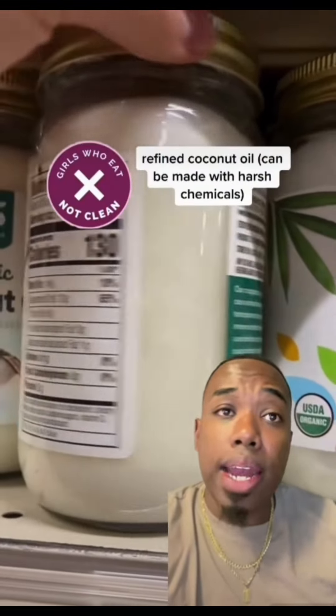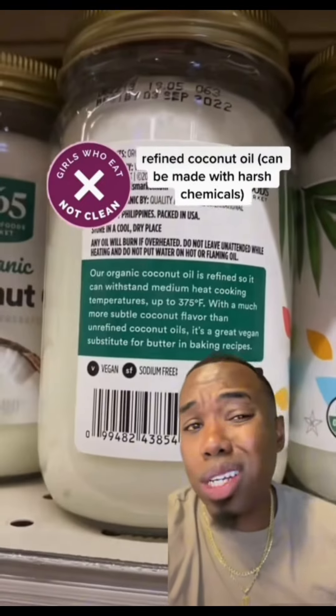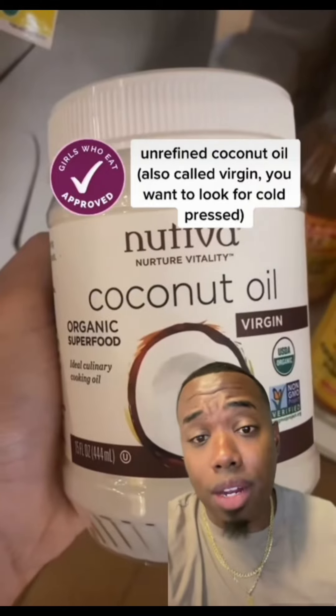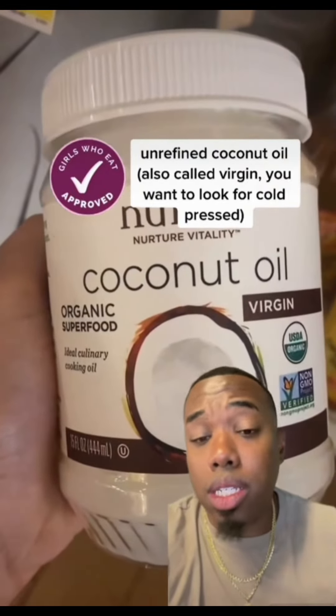We're also going to go with eight ounces of coconut oil — make sure to get the organic one. Coconut oil is hydrating. It contains lauric acid, which helps to soothe inflamed skin, so it's a must in this.